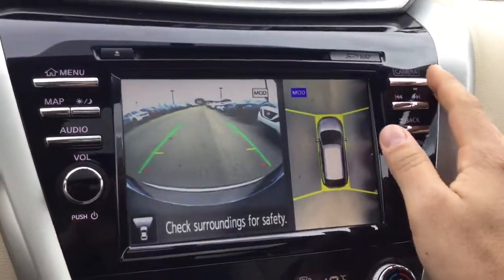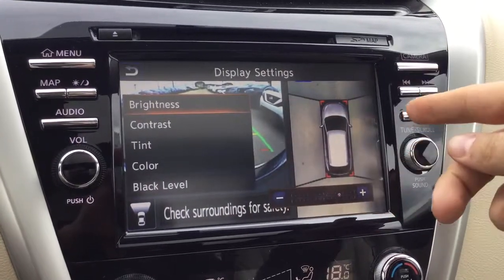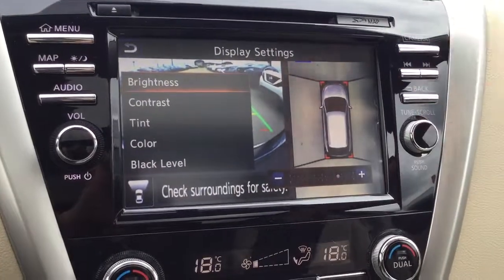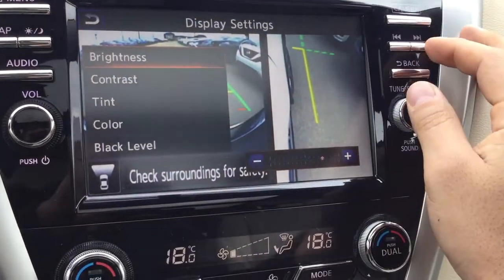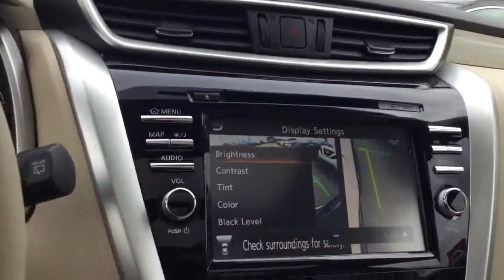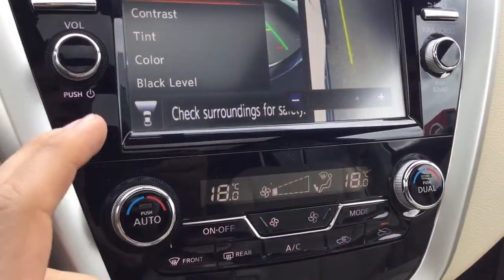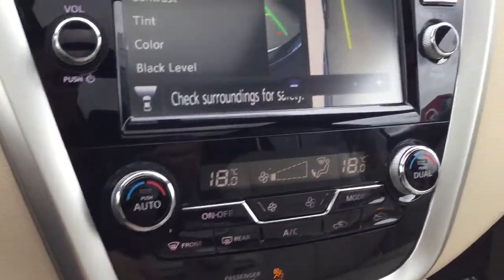You also have a 360-degree camera with motion object detection — it'll light up on any side of the vehicle where you have people walking around or any objects moving. Push the button one more time and you can actually take a look at the curb to get a little closer without scratching your rims. Down below you've got your direction of airflow, dual climate control, and air conditioning.